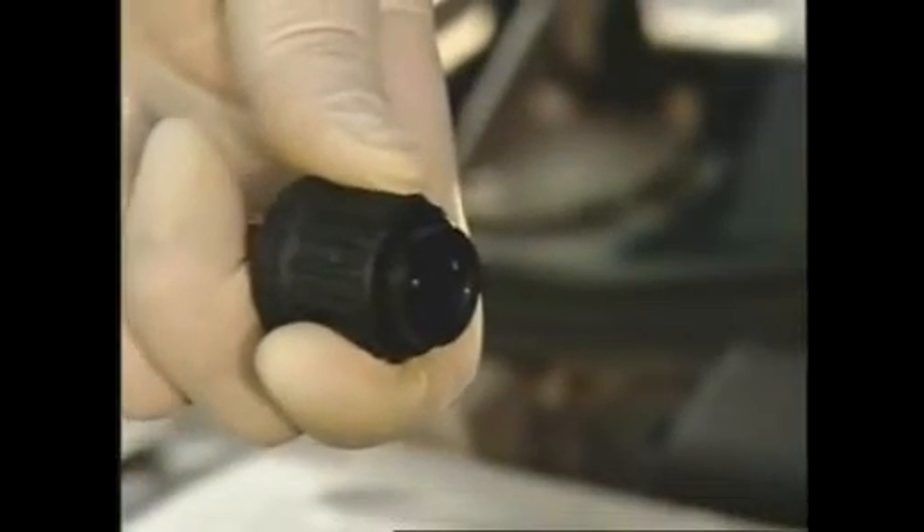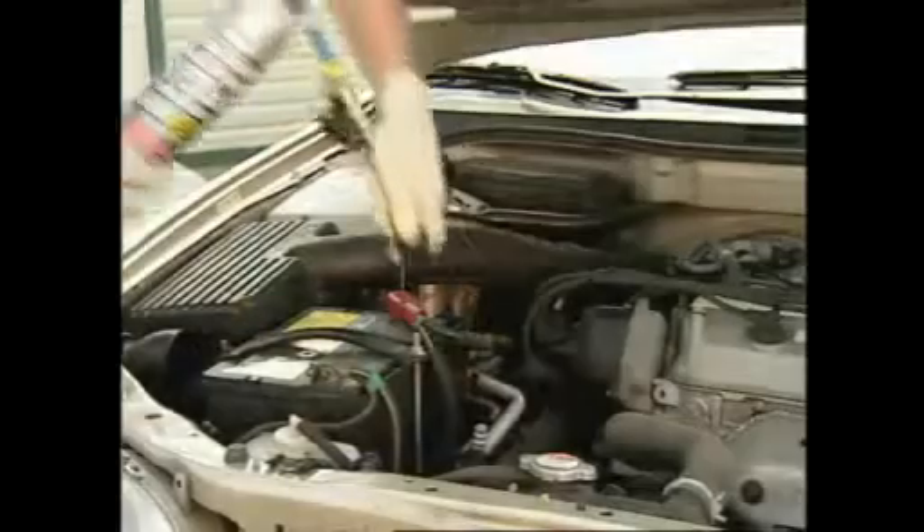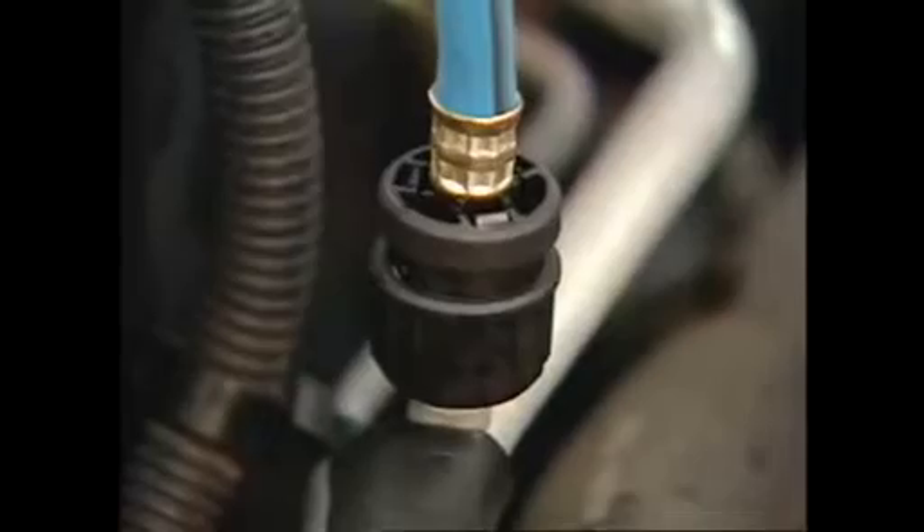To connect the hose to the low side service port, pull back the coupler sleeve. Push the coupler over the port and then release the sleeve to lock the coupler in place.